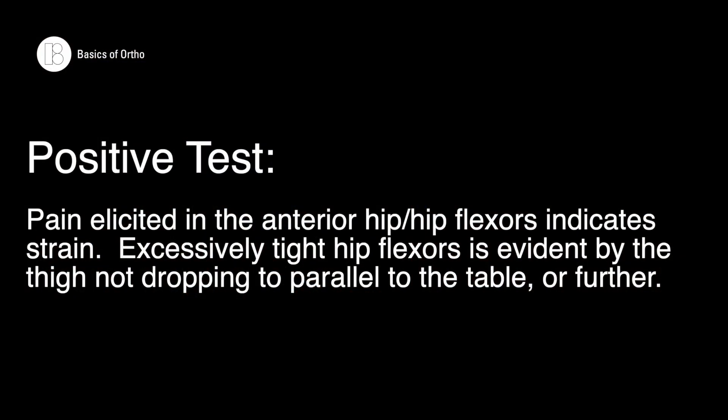The test would be considered positive if there is pain in the anterior hip or hip flexors, indicating a strain. If there is no pain but excessive tightness, this would be evident by the thigh not dropping parallel to the table or further.